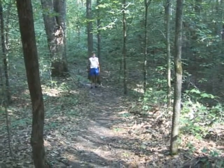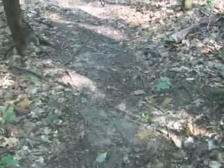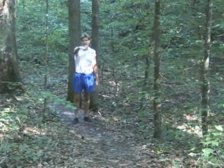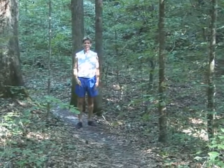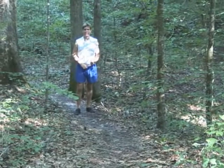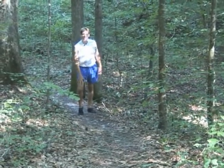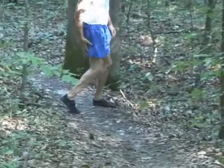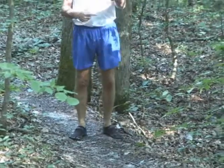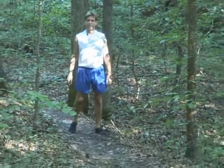Here's a nice uphill section with some roots and loose debris. I'm going to demonstrate two things: first, the forefoot strike to drive me up the hill; and second, a different type of leg movement described in the first video — instead of pushing forward off the front of the thigh, I'll be using the hamstrings and gluteal muscles to drive me forward and off. It's almost like pedaling backwards on a bicycle.